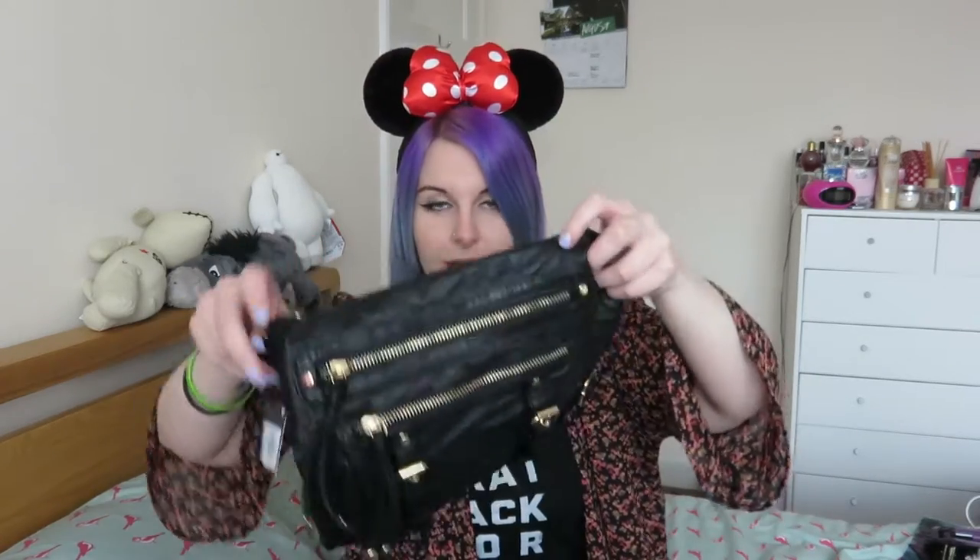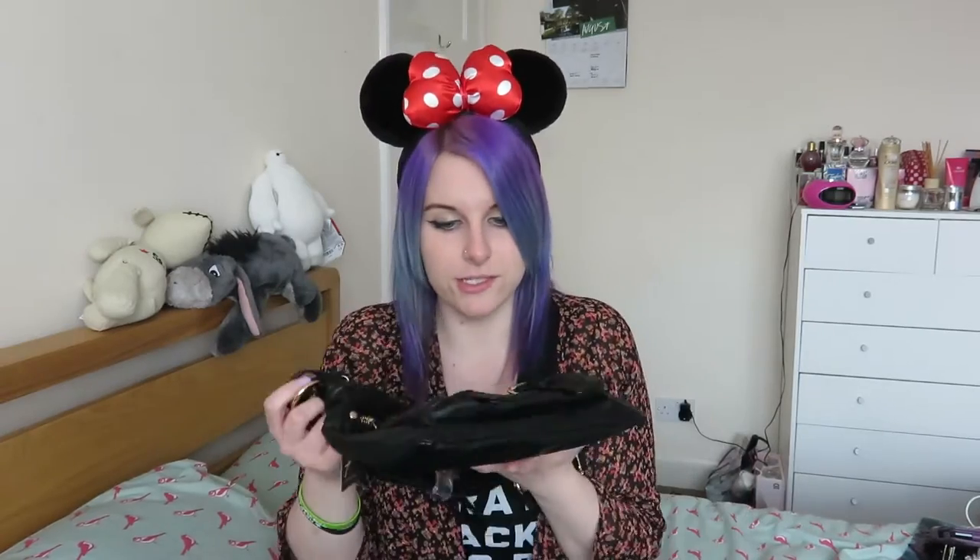This is the bag that I bought to take around the parks with me. It's from Primark, it was £7 — just a crossbody bag with loads of pockets. Just cheap, easy, the kind of thing that you need around the parks. I bought another phone cable because the last thing you want on holiday is for your phone cable to break, so I bought that off eBay just to make sure I don't go without my phone.